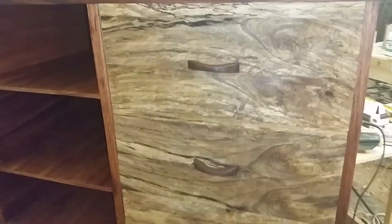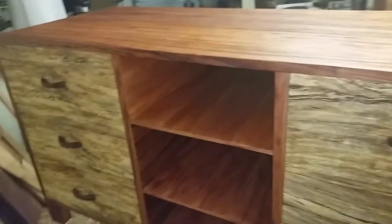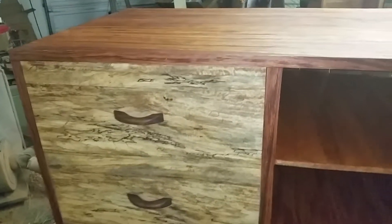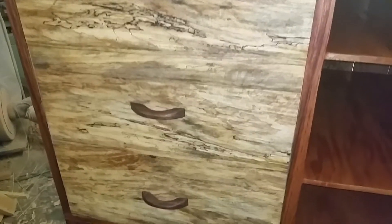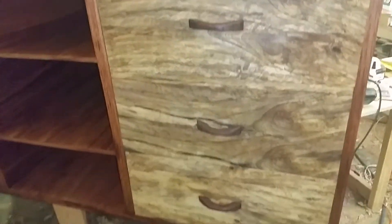Here it is — my bubinga and mango credenza. It took about three months on and off, and I'm pretty happy with how it turned out. This was just my first time trying to do veneers. I thought I'd do a veneer project to celebrate my 17-inch bandsaw purchase, and I think I did all right for my first time.